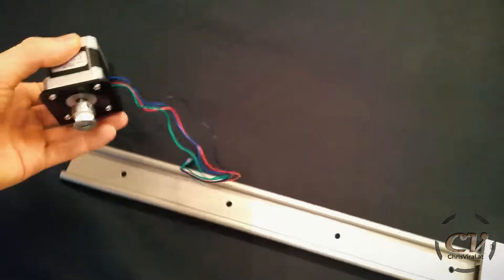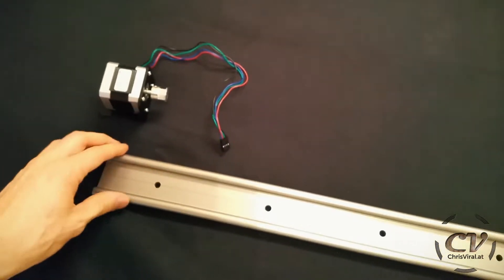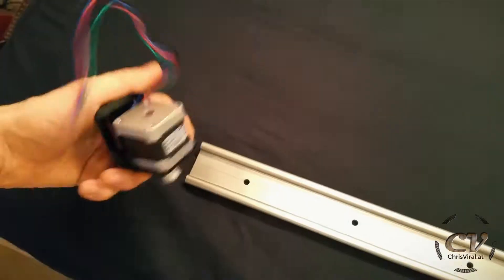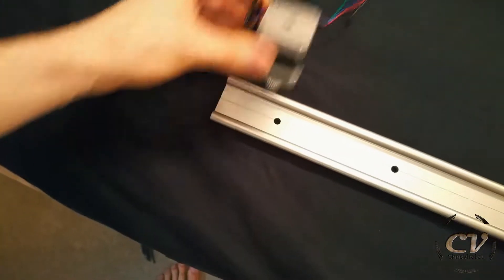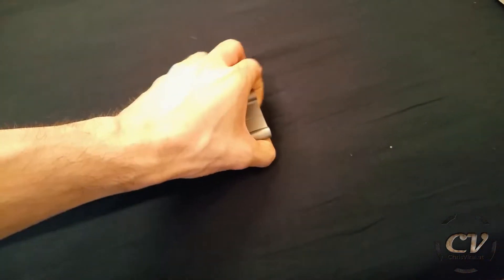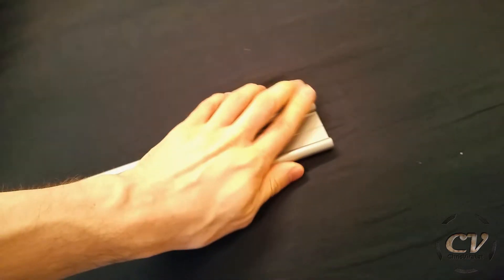The next step is of course to motorize this slider with a first axis in this direction. I want to design two parts for each end — one to hold the motor and little feet, and the other one needs to hold the belt in place and feet as well. Shouldn't be too hard.